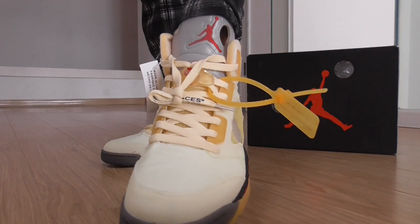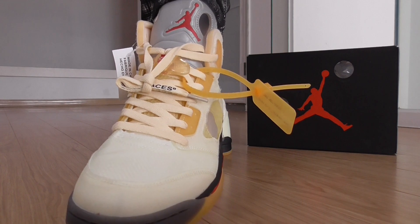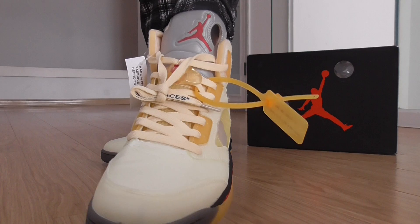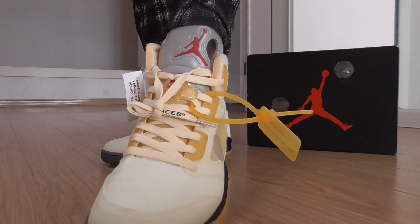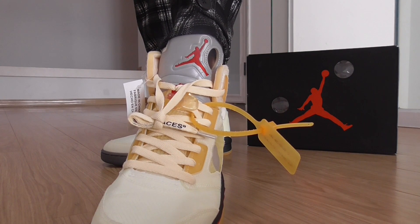And the shoe tongue got two parts — one part below got the rubber. And the shoe lace has letters on it. On the top got the silver color — it's the 3M.